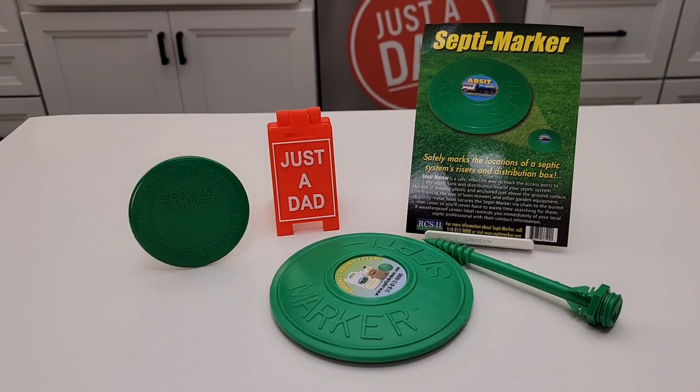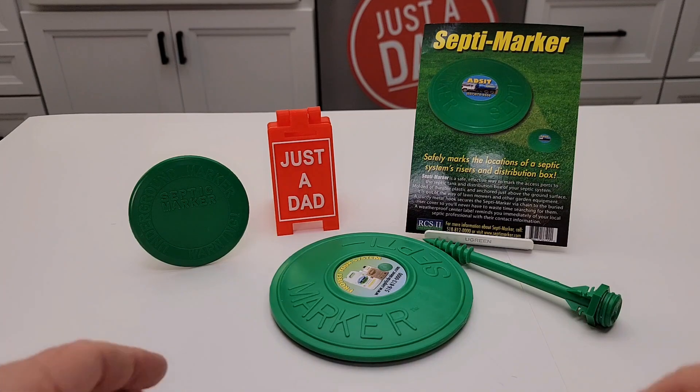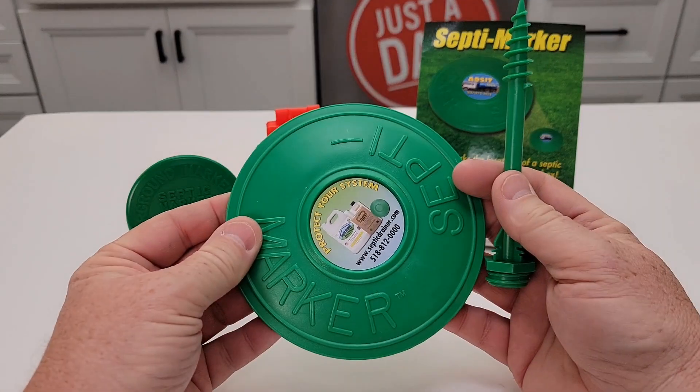Hello everyone, this is Just A Dad. Today I'm gonna do a comparison between these two septic markers. I recently had to gain access to my septic tank and we weren't quite sure where the access point was, so now I'm gonna put one of these markers to show me exactly where they're at.